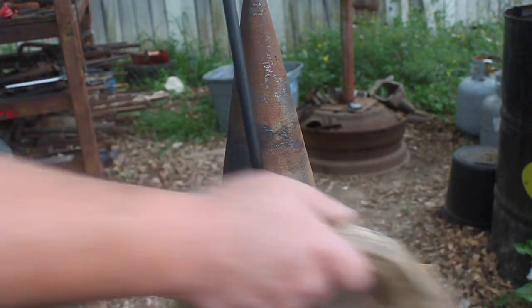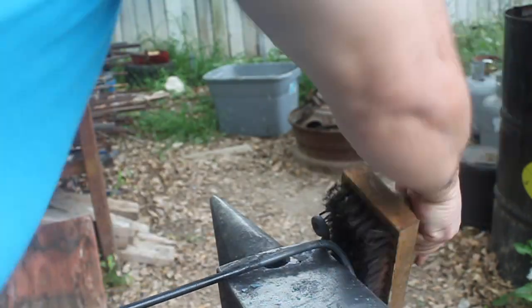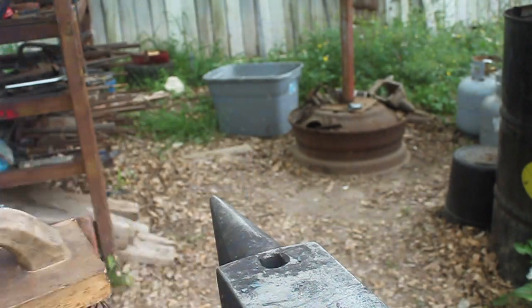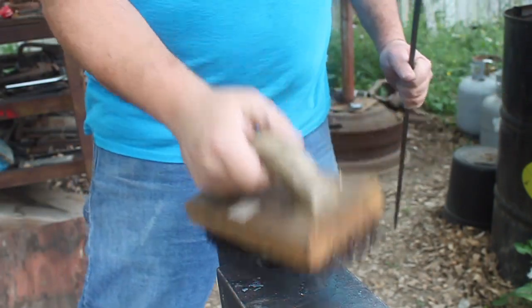Now I'm going to just brush that off a bit with this steel brush. I'm going to do a little more cleaning on it later on to get it nice and pretty before I put a couple of coats of lacquer on it to help protect it. Okay, there we go.